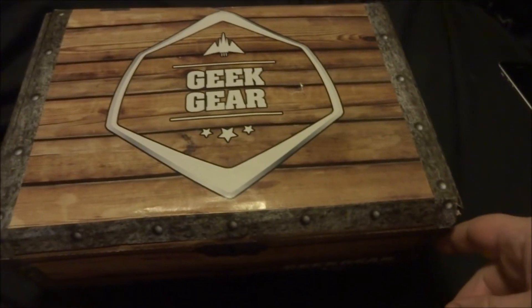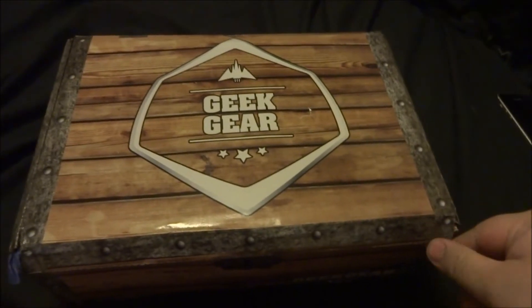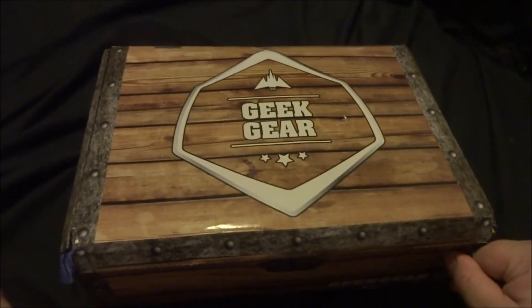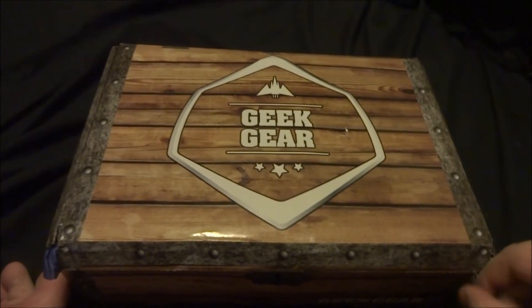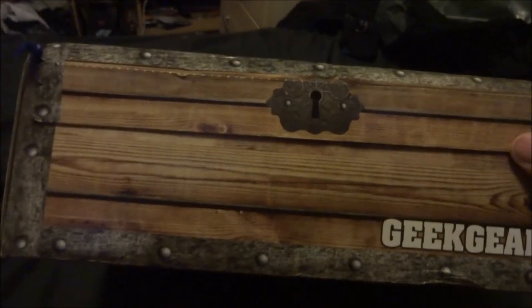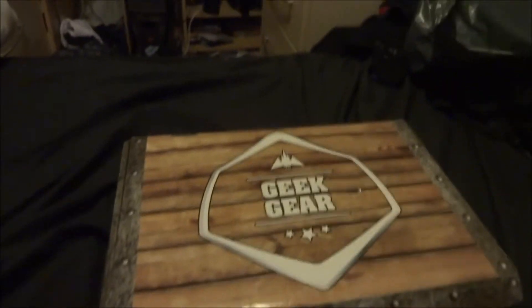Hello and welcome back to my channel. We've got another unboxing of Geek Gear — this month is called Superman & Co, so I'm expecting some DC stuff and maybe some Batman. Let's open it up and see what we get. By the way, this is actually a lot more thicker than the last few months, so I'm guessing this is probably quite filled up.